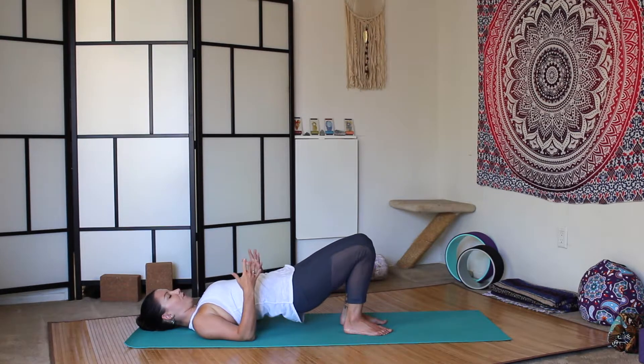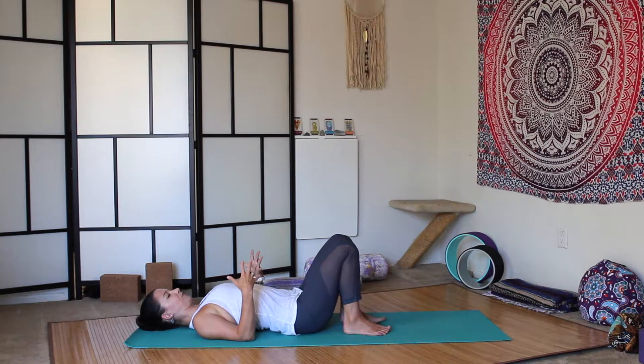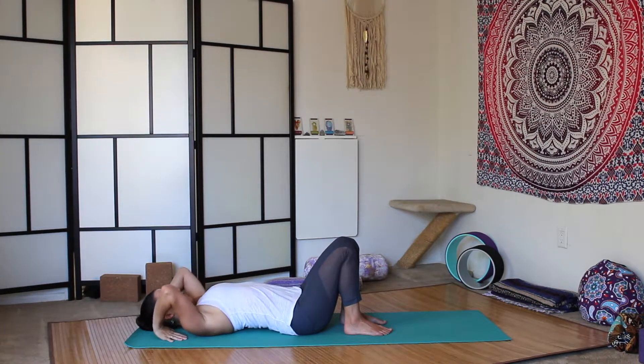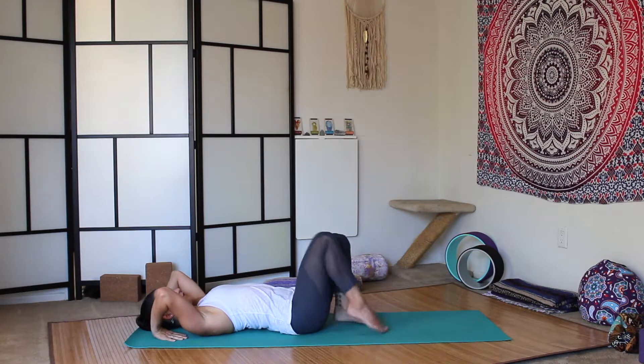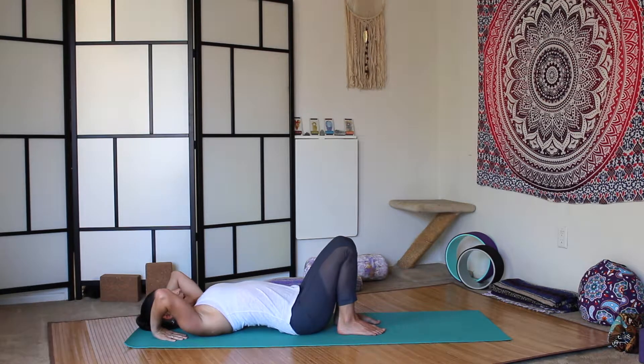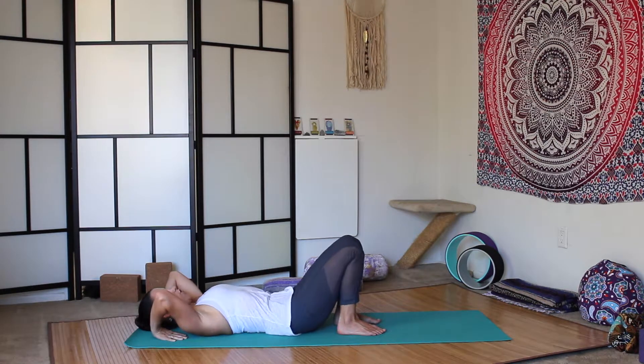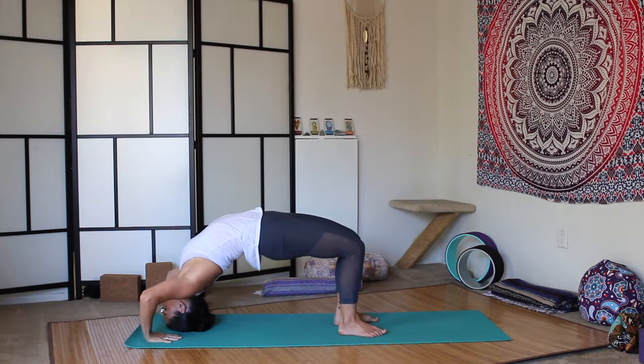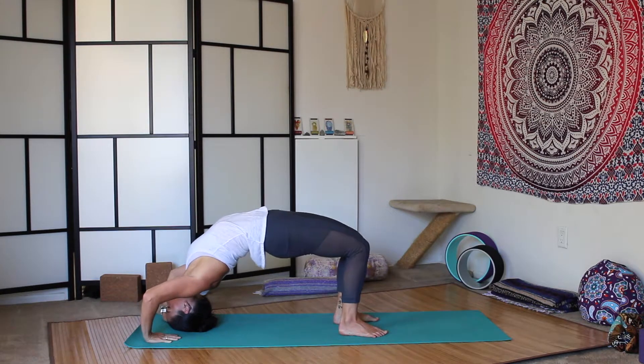If we want to go a little further and go into wheel, take your hands by your ears, fingers pointing back towards your feet. Squeeze the elbows in together. Walk your feet in towards your body. Engage the core. And then press up onto the top of your head first, so gently rest on top of your head. Check your alignment. Squeeze the elbows in together. Squeeze the shoulders down the back. Engage the core.